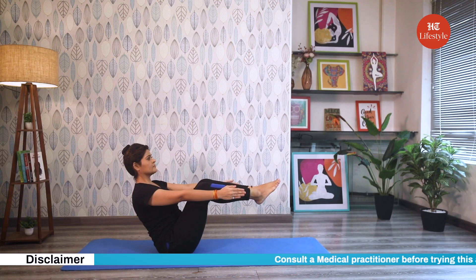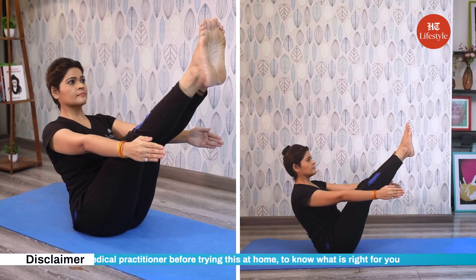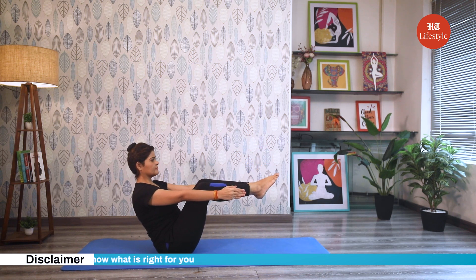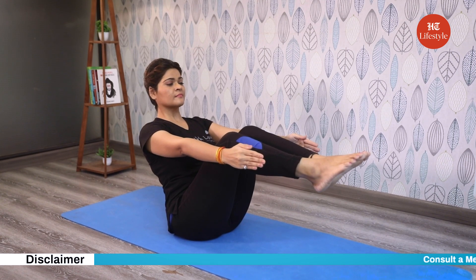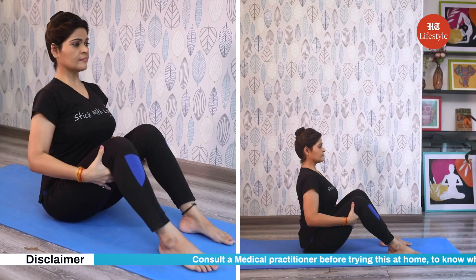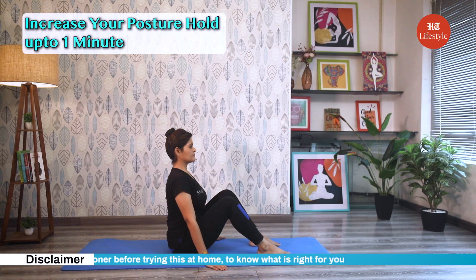If you feel the mobility and control, straighten your legs. Hold the pose steadily for 10 seconds to begin with. Breathe normally. For people who find it difficult to balance or keep their spine straight in the final pose, you can instead bend at the knees and keep your lower legs parallel to the floor. A straight back is more important than straight legs. To come out of the pose, exhaling, bring your feet down and sit with a straight spine, holding onto your legs for a couple of breaths. Practice this pose two times. With consistency, increase your posture hold up to one minute.